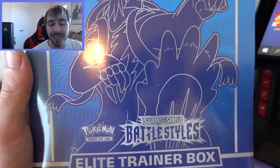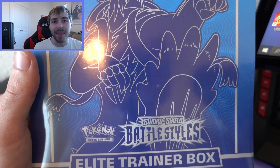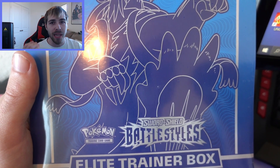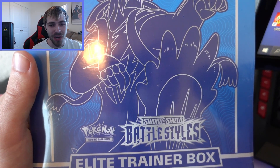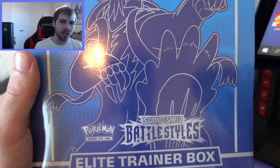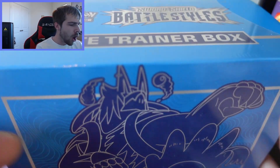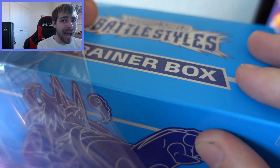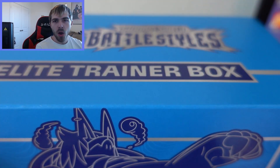Without further ado, let's get into opening this right now — but first drop a like on the video for some good vibes, because we want to get something good today. I'm pretty sure I've seen a streamer open this box before and they got zero holographics, and I did witness that live, so if that happens that would be awful.